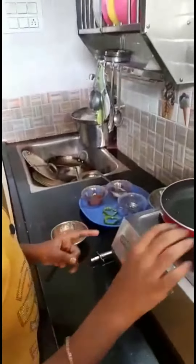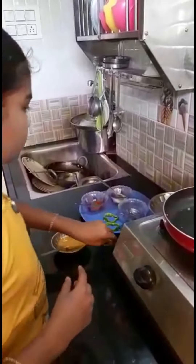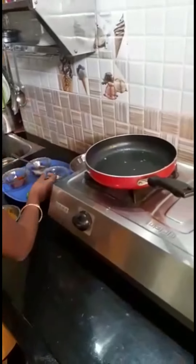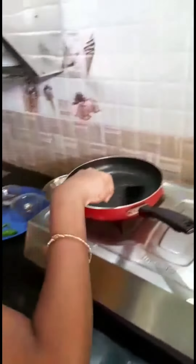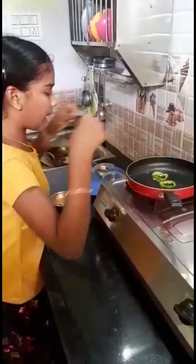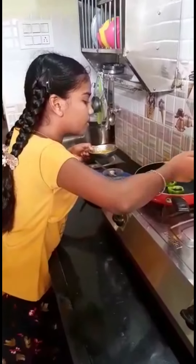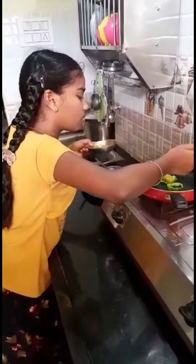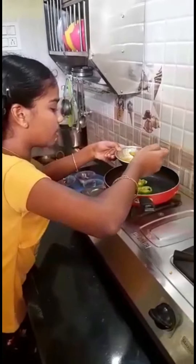Now keep on the low flame a non-stick pan. Take both capsicum pieces and keep them in it. First pour some oil and rub it like this. Keep some capsicum with a spoon, and pour the egg mixture little by little — pour little, or else it will come out.